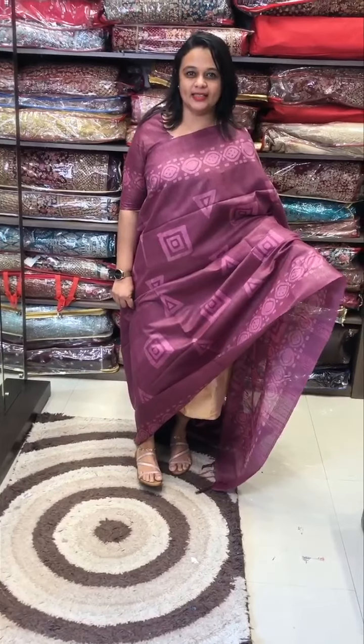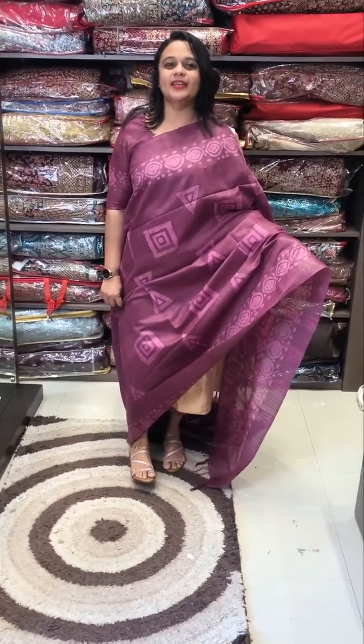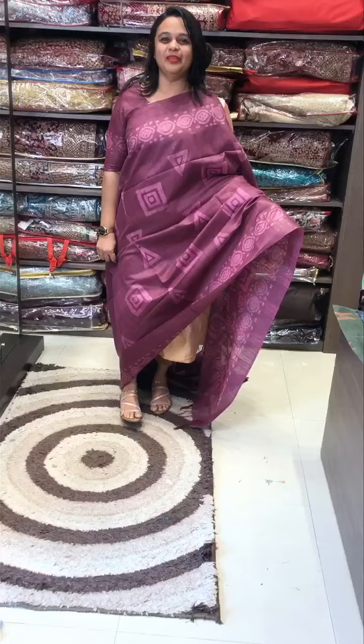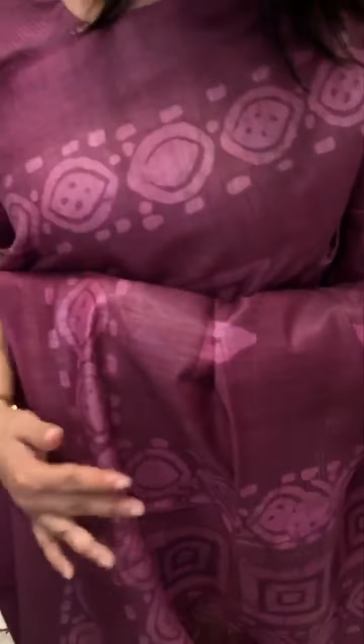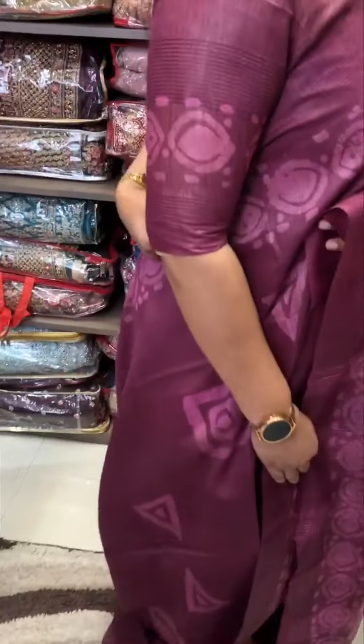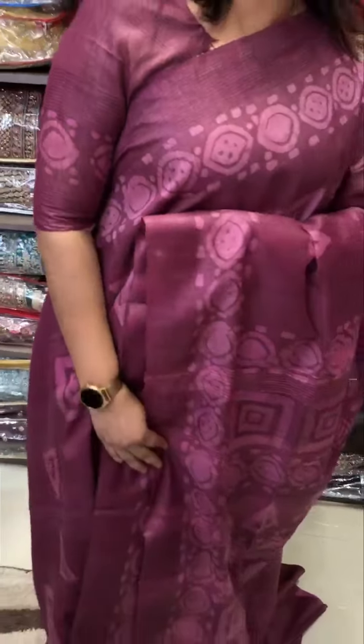Hello you guys, welcome back to Ihari Science. Bagalpuri Fabric Barthik Prints all over sari — this is the same blouse. Bagalpuri fabric, it is soft and cotton based, budget range.